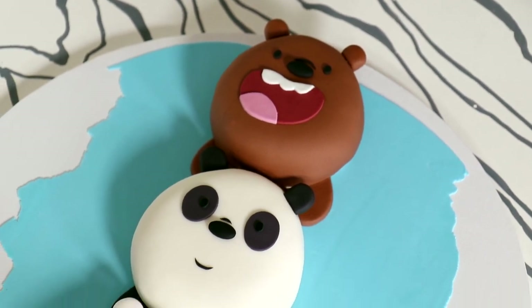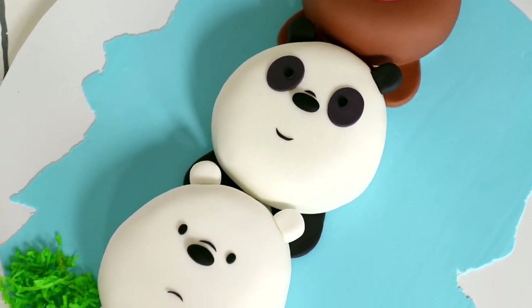Hey guys, so today we are making one of the most requested cakes from my itty-bitty nephew. He wanted a We Bare Bears cake, so that's what we're doing today.